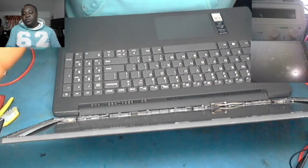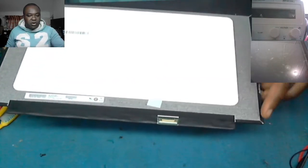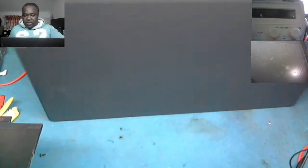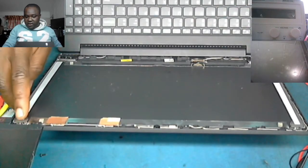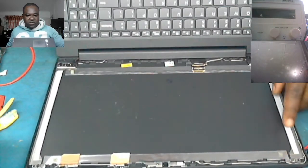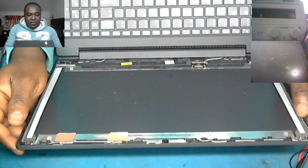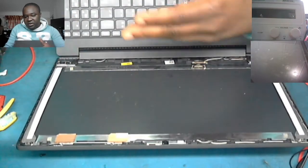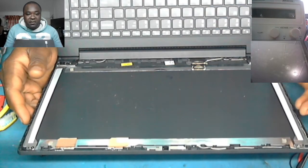As I said, this screen has no place to screw it onto the laptop, so we put in double-sided tape. Here is the double-sided tape — you can see the white tape on this side. That will enable the screen to stick firmly on the laptop, because without it the screen won't be properly fitted.